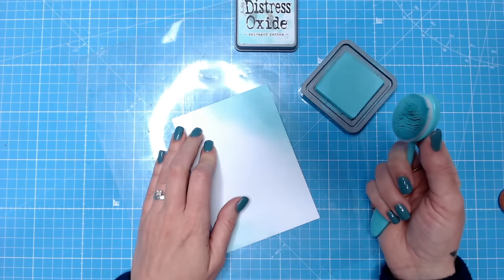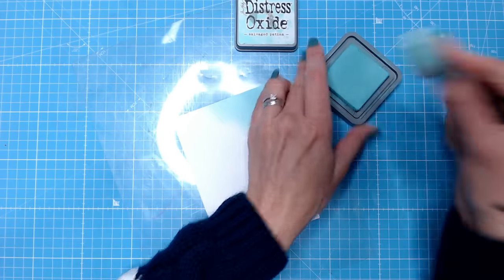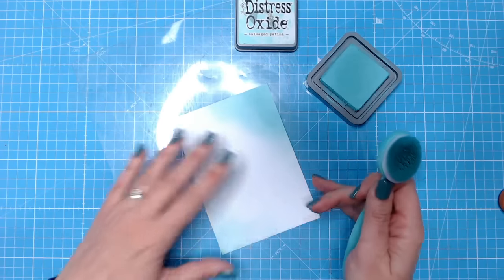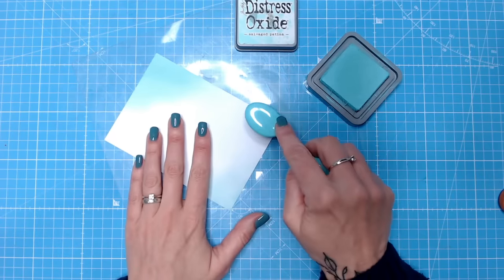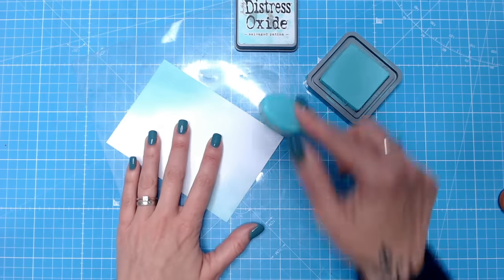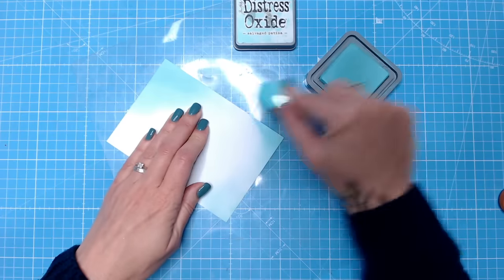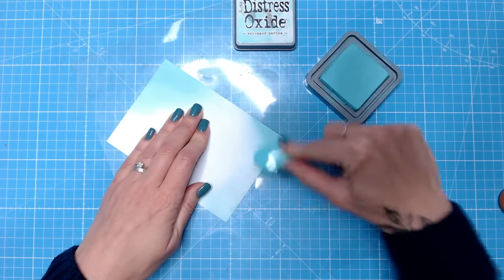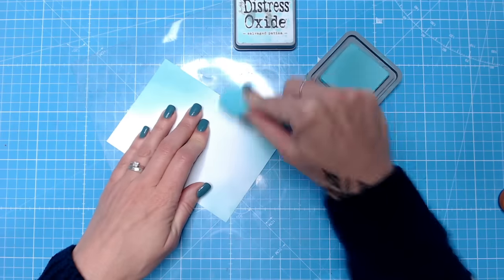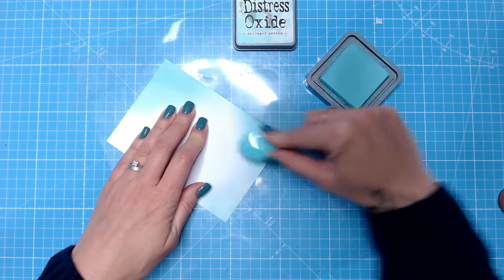Another tip for ink blending is to use a resistant mat and work off the mat onto the cardstock. I'm not going directly onto the cardstock — I'm taking my ink first to my mat and then dragging it on. This means there's a little more ink there ready to drag on, so you can build it up, but you don't accidentally take too much to the paper at once.